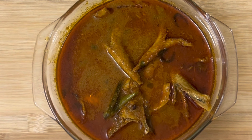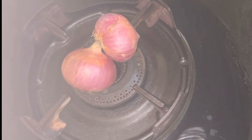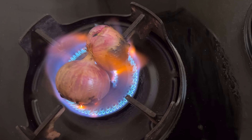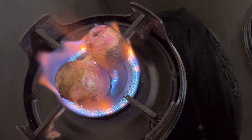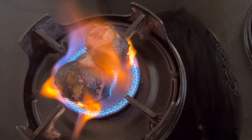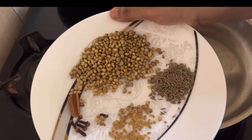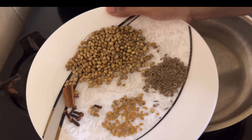Now we are ready to cook the chicken. We will cook the chicken in medium flame. After 5 minutes, we will cook the chicken in the middle. Then we will cook the chicken and add 2 tbsp of the masala.